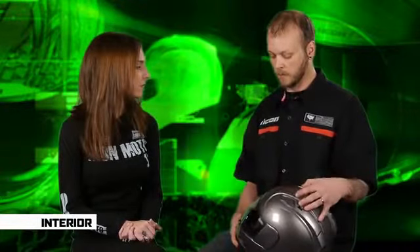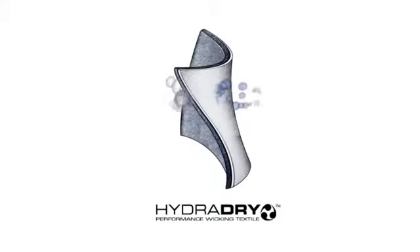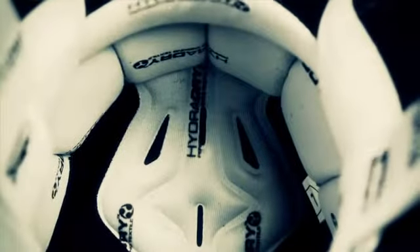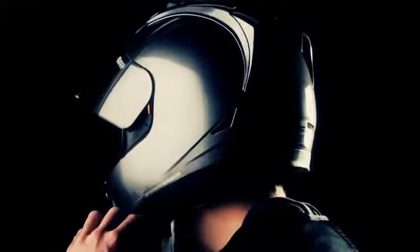The interior of the Alliance has been completely revised from previous ICON helmets. It's now of an oval head shape, which just helps us fit the helmet to a wider range and variety of riders. Also on the inside of the helmet, there's a hydro-dry, moisture-wicking interior. It's fully removable, and one of the features on this helmet in particular is the notched cheek pads. This just helps the helmet go onto the rider's head and come off the rider's head easier.